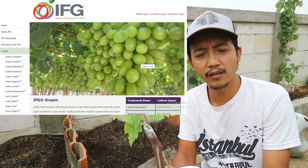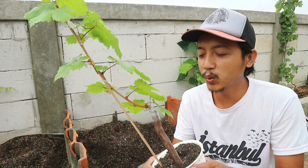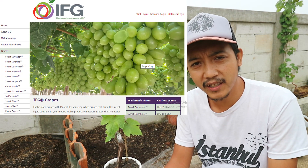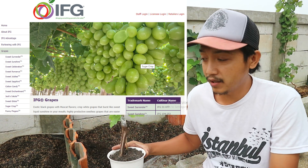Nantinya saya menyebut Anggur Madu Crispy, karena ini mempunyai hak paten juga lisensi dari International Fruit Genetics Sugar Crispy, atau merek dagang Sugar Crunchy.